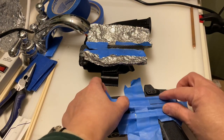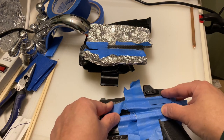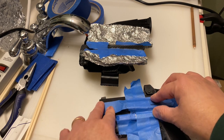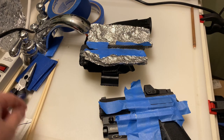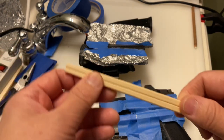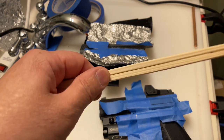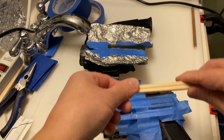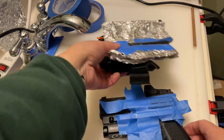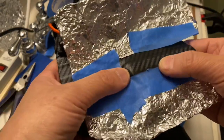I taped that up around there, and I also wanted to keep a channel for the old light fastener. For that, I took wooden chopsticks — the kind you get from Asian restaurants — cut them down, and used those to create channels.